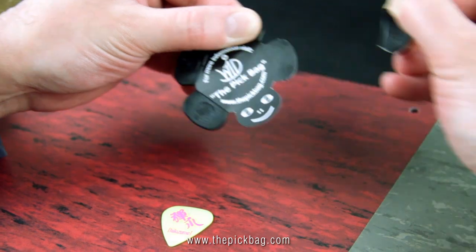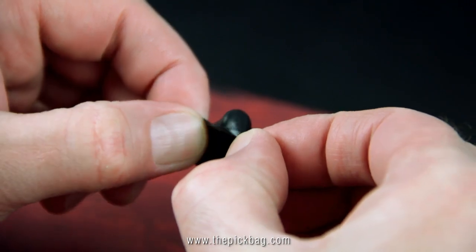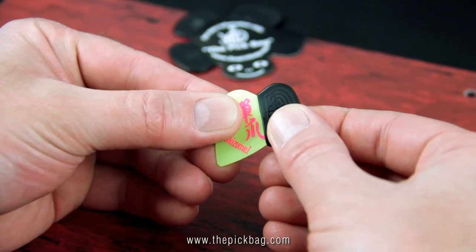First of all, take the pick bag off the turtle. If you want, you can open it a little bit. Then pull the pick bag over one side of your pick.